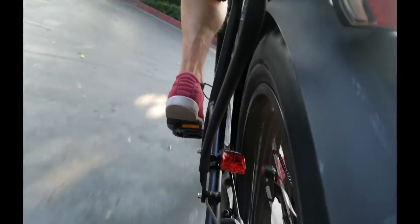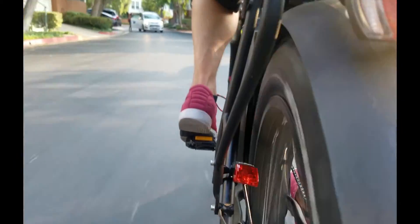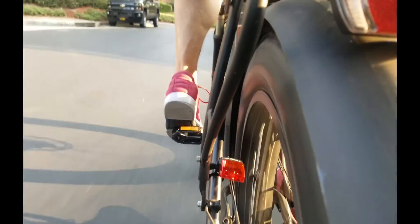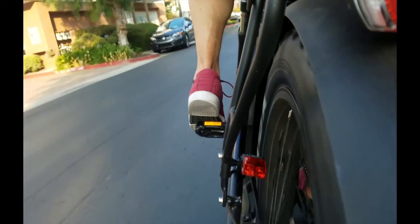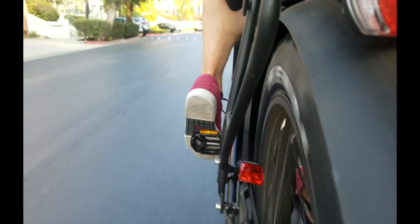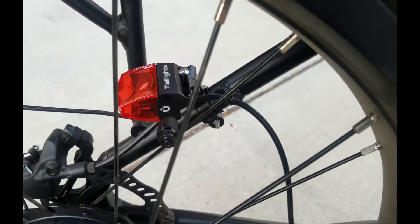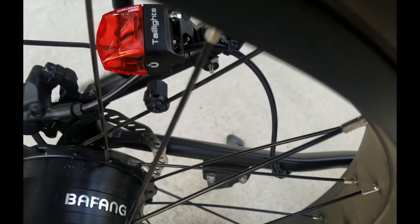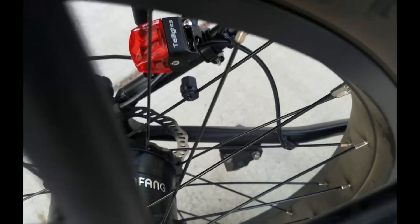You're wondering what it looks like in the daytime. Here you can see it is visible — it's not the brightest in the world, but remember it's magnetic induction technology, so there's no battery, and that part's pretty cool. It is a nice reflective red. From a safety standpoint, it's quite nice to know that you've always got a light there — you don't have to worry about charging. You can also see from the other side where the magnet aligns with the pass-over section, which triggers the light itself.